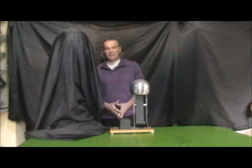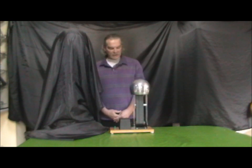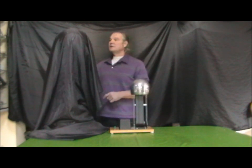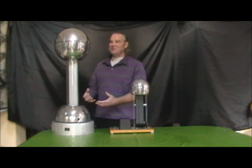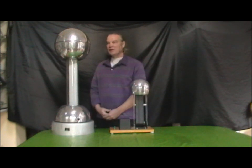Hello. This is a Van de Graaff generator — this is typical of the ones you find in schools. It's quite small, not frighteningly well designed, it's rather dirty, and it only gets called on maybe once or twice a year to do anything. This, on the other hand, is the one I normally use in shows. It's much larger, massive, it's shiny, it works remarkably well and it goes like a train.